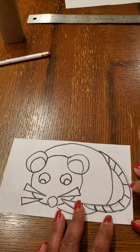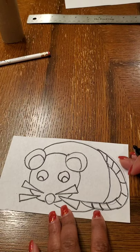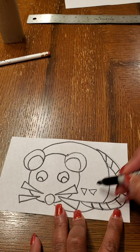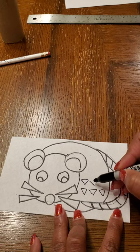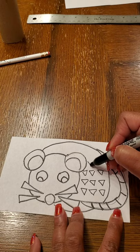I also want to do some type of pattern on the body. Even though rats don't normally have patterns on them, we want to have that stylized look. I'm going to do some triangles and just repeat them in the body of the rat. You can do whatever shape or type of lines you'd like to make your pattern inside the body.